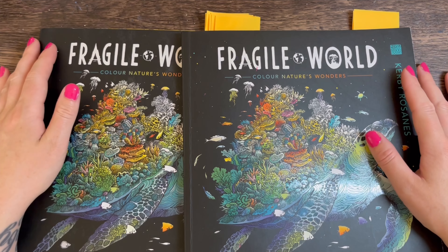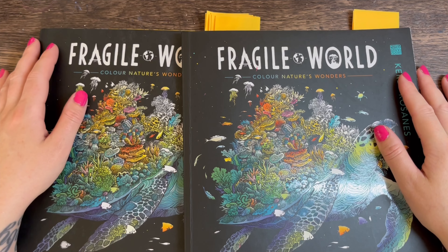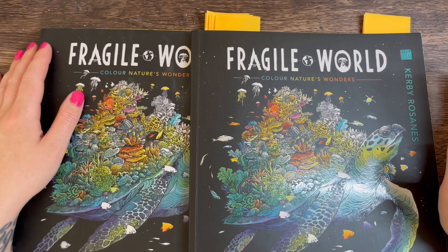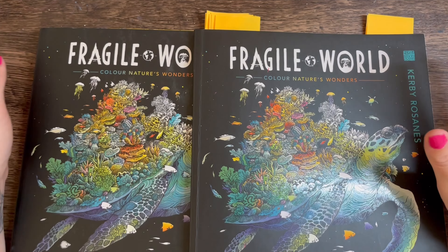Hi everyone, welcome back to the channel and if you're new, please hit the subscribe button. This was a requested video — I did see who would be interested in seeing all my finished pages from Kerby Rosanes' Fragile World colouring book, because this is the one I've done the most in.